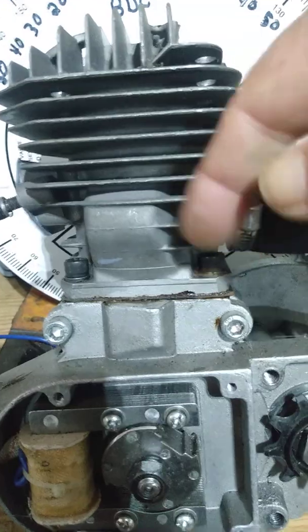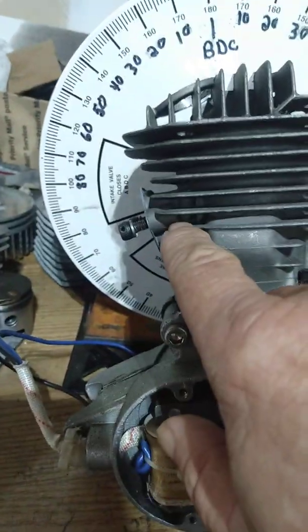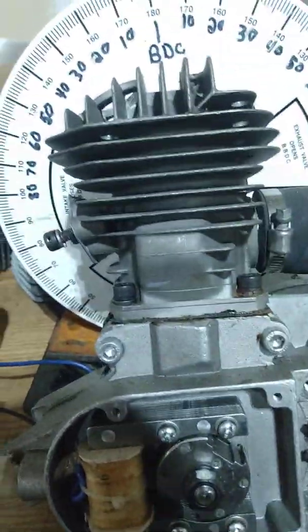A couple of things you need to realize: as you drop your cylinder you are totally retarding your transfer timing and your exhaust timing, and you're advancing your intake timing when the cylinder drops.